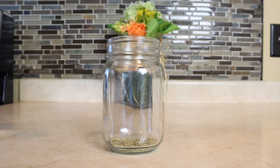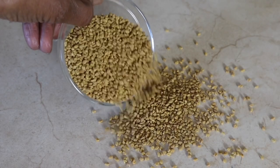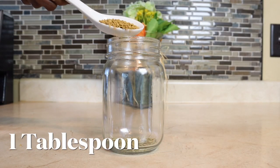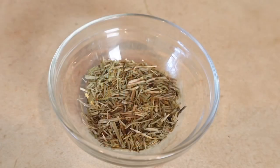Next we're going to add in some fenugreek — my favorite. Fenugreek is a powerful seed that is rich in iron and protein. It's a factor for treating hair fall and dandruff, it promotes hair growth, helps with hair thinning, thickens and makes the hair stronger and beautiful, and it also prevents graying of the hair. We're going to add in one tablespoon of fenugreek.